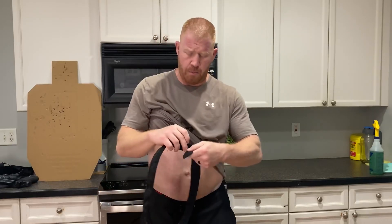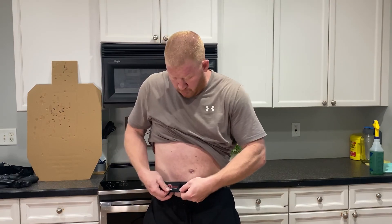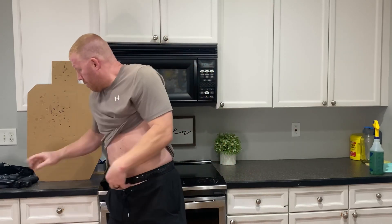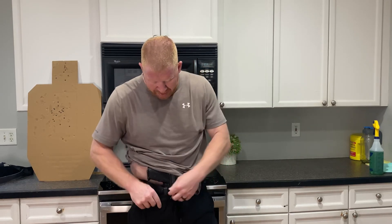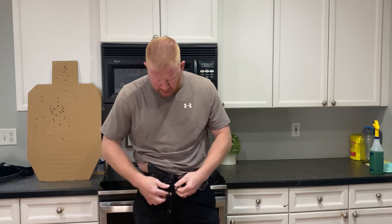It has Velcro on it. What you do is you just put it on — I like to put it on and then rotate it around. Then I'll take my carry gun and put it on like so. Very easy to get on. Once I put it on, I put my shorts or swimsuit or whatever I'm wearing under one clip, and then I'll tie it up. The concealment is very good and it's very affordable at $40. Easy on, easy off.